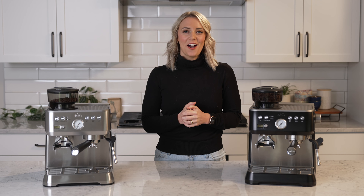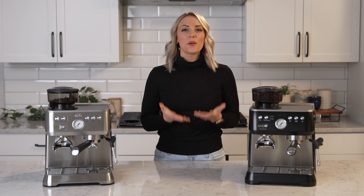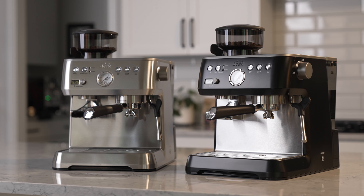Hi everyone, I'm Tara from Seattle Coffee Gear. Today we're talking about the brand new Solus Grind & Infuse espresso machine.